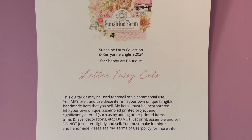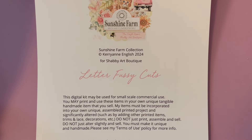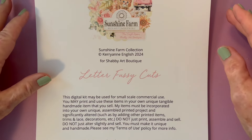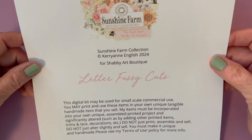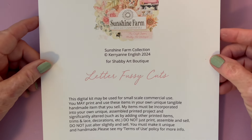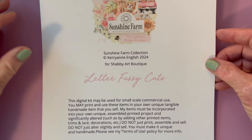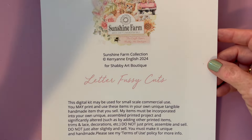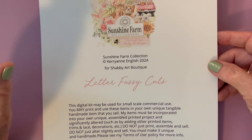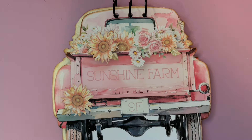Hello, this is Carolyn with Carolyn's Paper Therapy and I have started a new project that I wanted to introduce to you today. It's just getting started but I've had the idea in my head for quite a while. I'm using the Sunshine Farm collection from Shabby Art Boutique — a beautiful kit that has sunflowers, kitty cats, farmhouse and all kinds of farm-type things, all in pastels and beautiful.